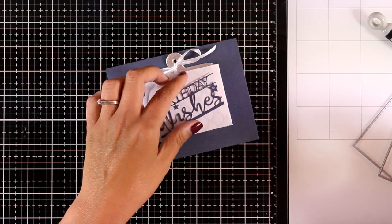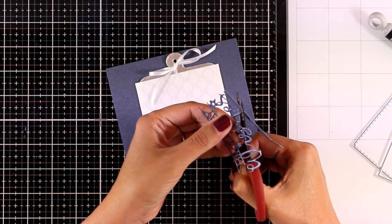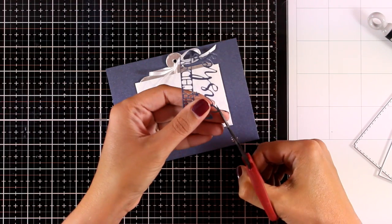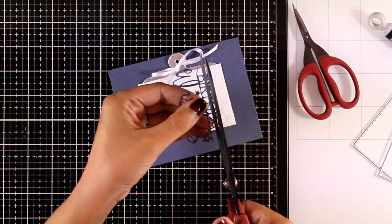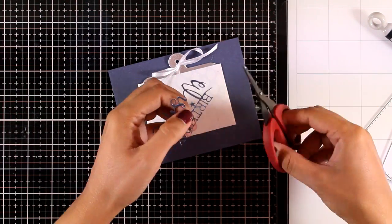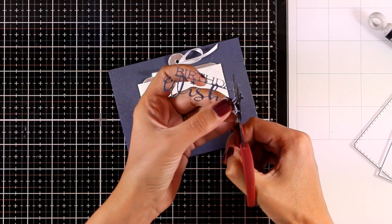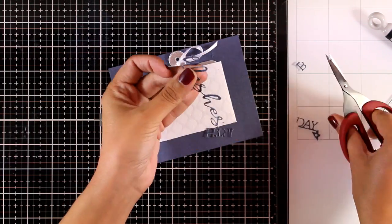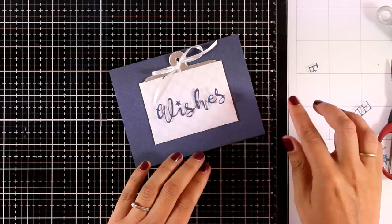I'm going to show you another way to use this die. You can separate the sentiment out of the whole design using scissors. You can separate the bottom line so the word 'Wishes' is completely free of that design, or use a bigger scissor to separate the top from the lines. You can even separate the two words entirely. I wanted to show you how versatile it is — the same die can give you totally different designs.